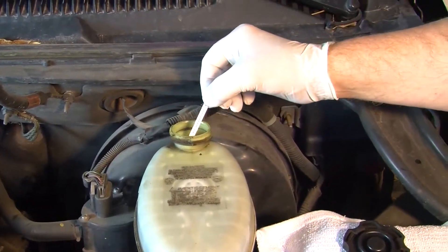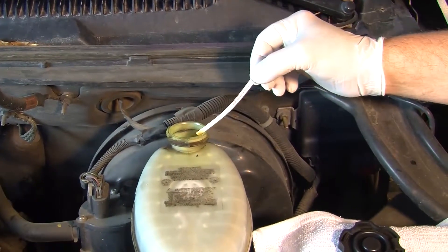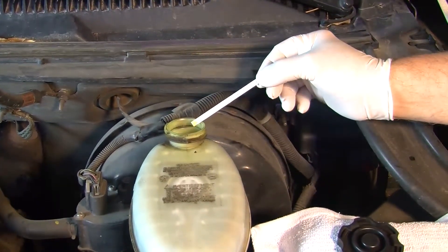Dip the brake strip with the test pad end in first. Lightly tap off any excess brake fluid. Wait 60 seconds.